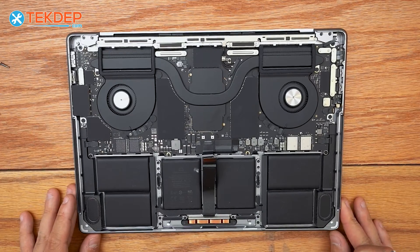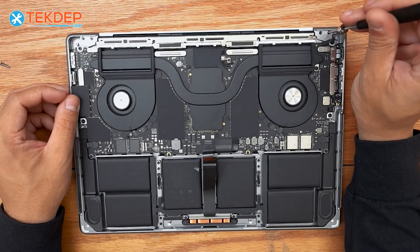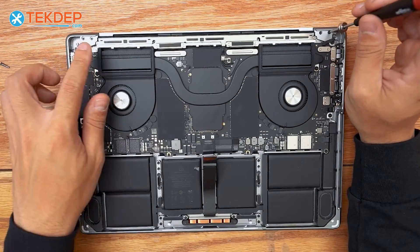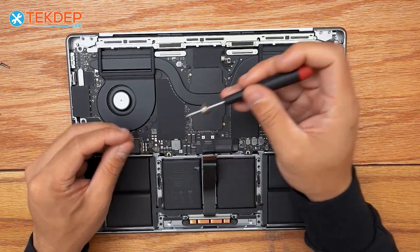Since we're replacing the LCD, we're only going to be working on the top side. The next step is using the T5 screwdriver to remove four T5 screws total — two on each side — that hold the LCD hinge covers on.